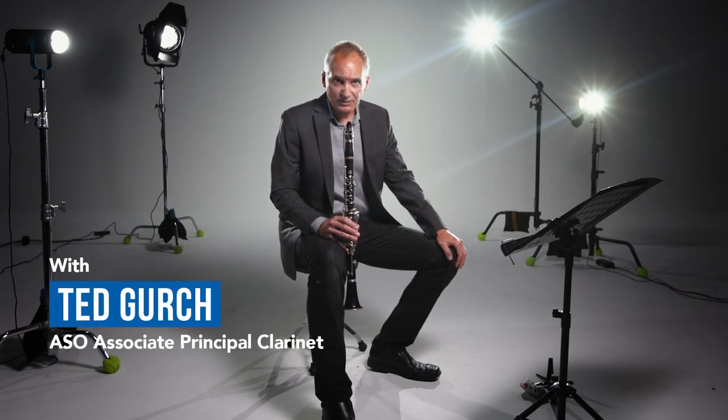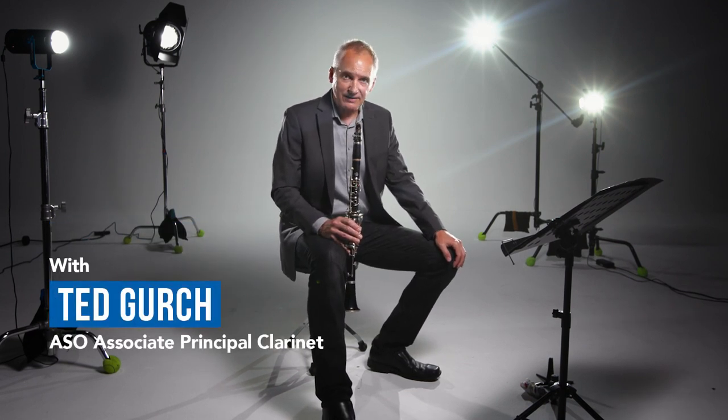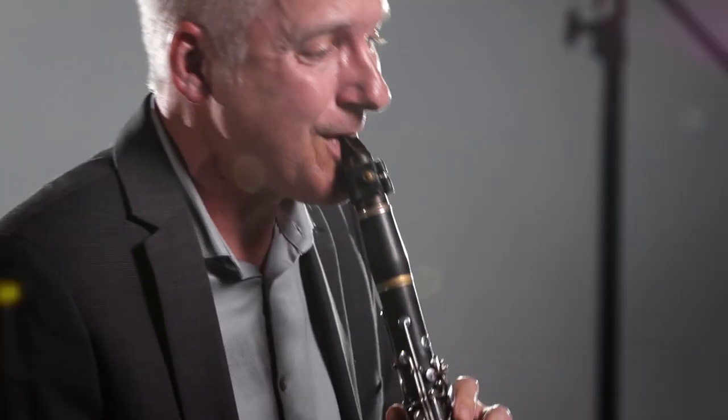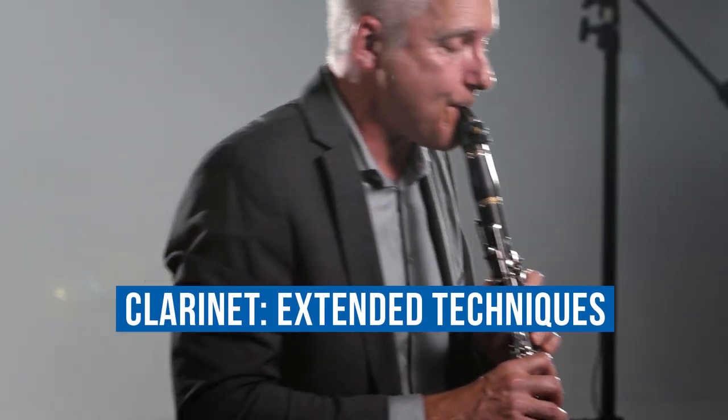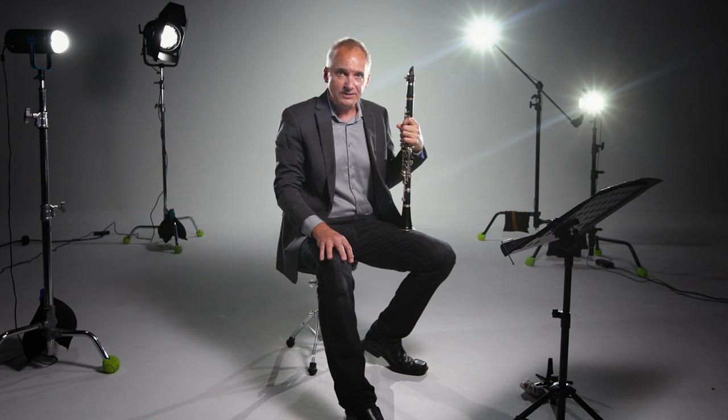Hello, I'm Ted Gurch, the Associate Principal E-flat Clarinet with the Atlanta Symphony Orchestra. Today, I thought we'd talk about some of the more unusual sounds a clarinet can make, which we call extended techniques. Composers have been asking us to push the boundaries of our instruments ever since our instruments have been around, and it really helps general technique just to work on these things.